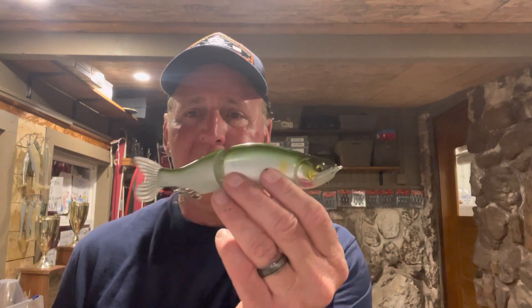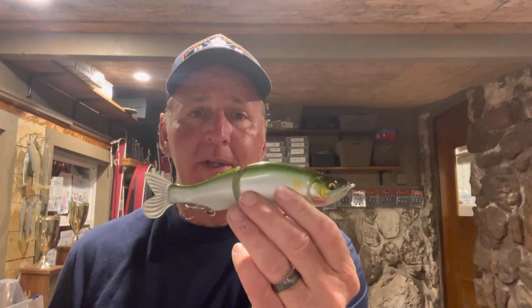Hey guys, what's up? Welcome back to another edition of The Fishing Teacher — thank you very much for taking a little time to check today's video out. Today we're going to give you guys a brief seminar on glide baits: when you want to fish them and sort of what they are.